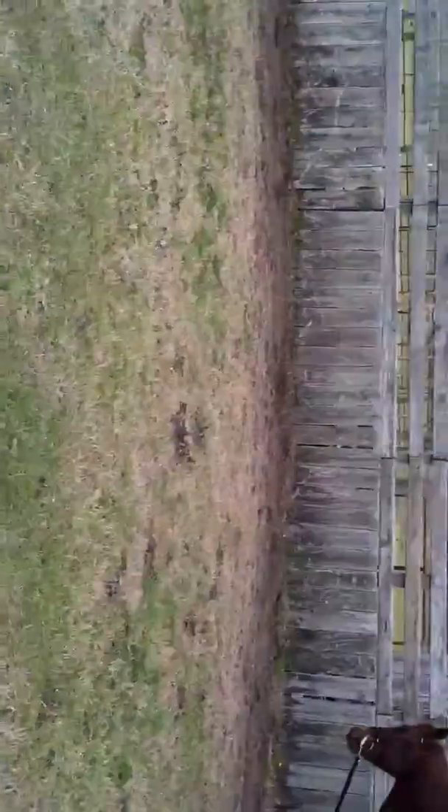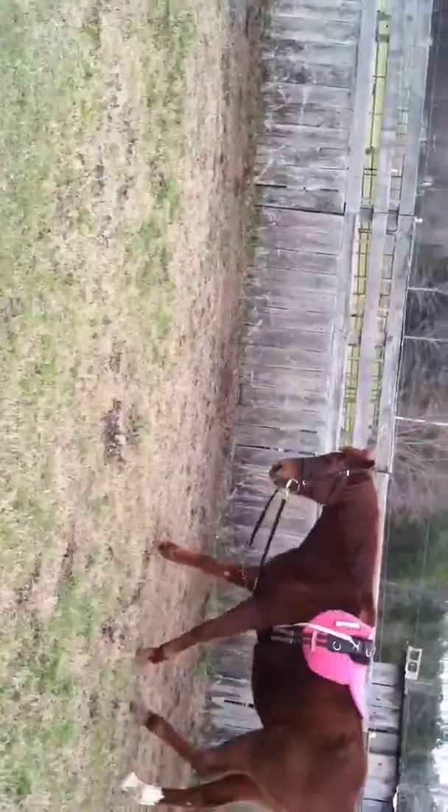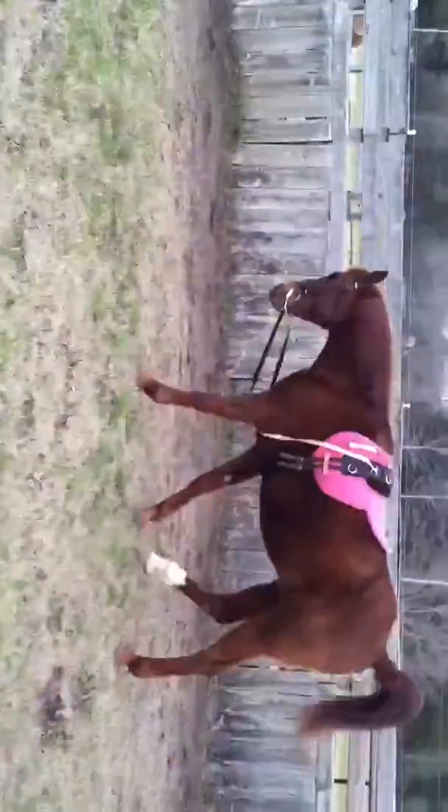With Foster, I don't use the training setup. I just let him go, because he doesn't have a problem with headset, but Red does.